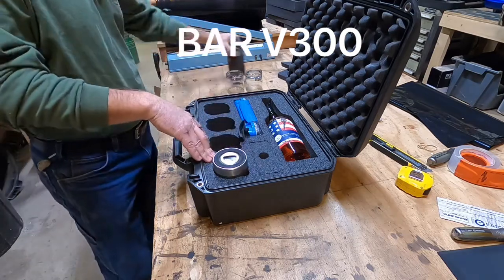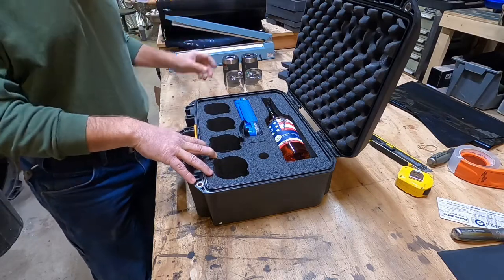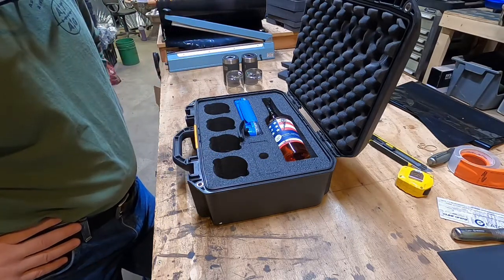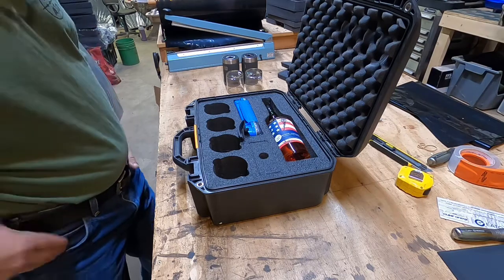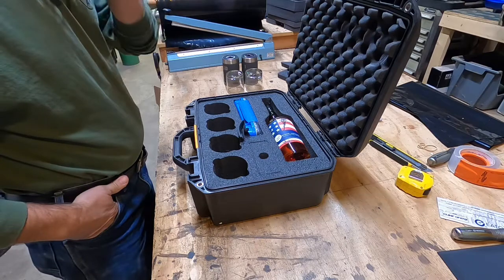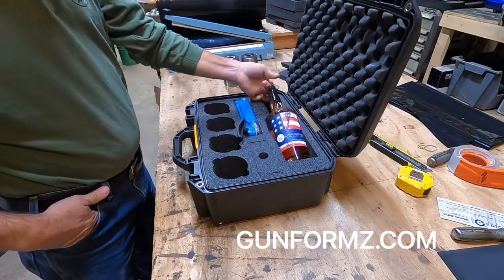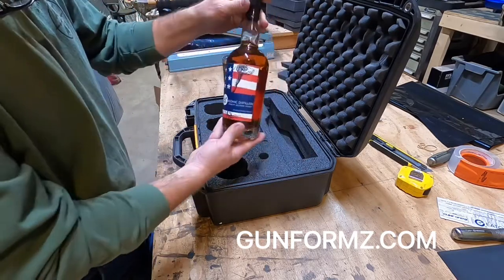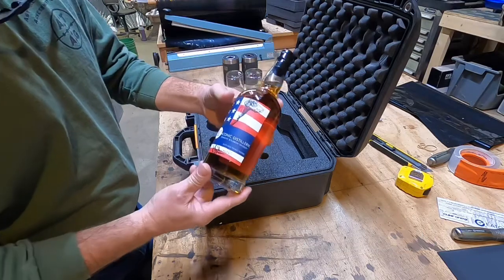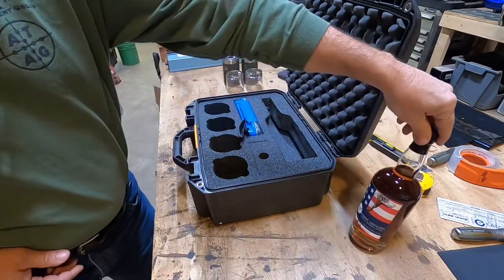The BAR v3 and v4 will take a bottle shape more like the Horse Soldier, the Hooten and Young, and probably some other ones I haven't stumbled on yet. The BAR and BAR v2 are designed for your normal type bottle, out to 13 and a half inches — whiskey or bourbon.